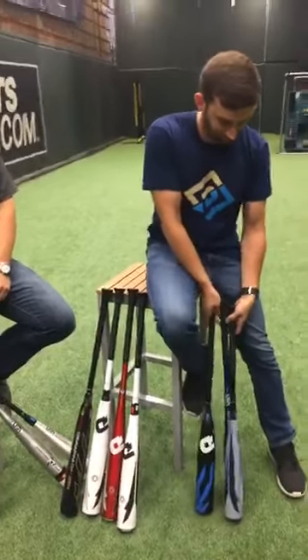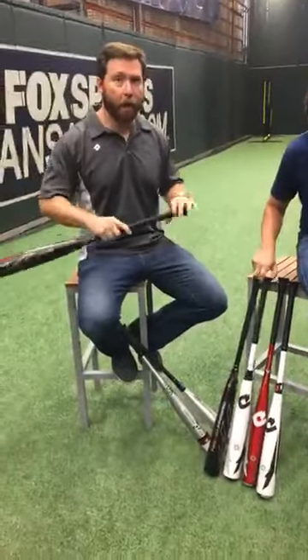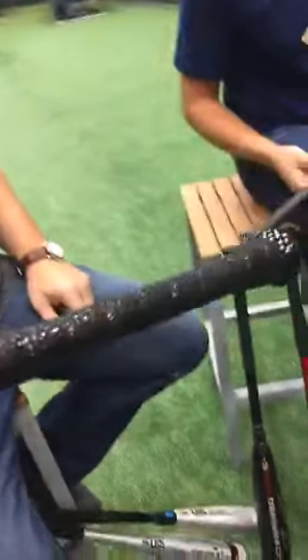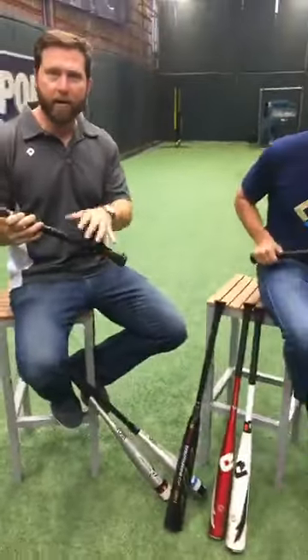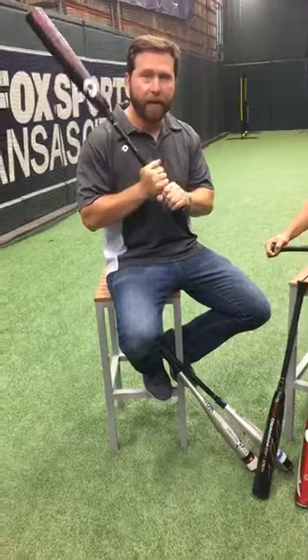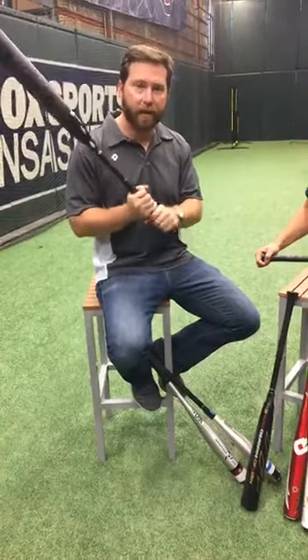We have a question from Brad about the grips on DeMarini bats — stock versus the new grip. This new grip is not available on all DeMarini bats; we're offering it on our CF line only, which is our flagship bat across USA, USSSA, and BB Core. The DTAC grip has a polymer that is tacky — so when the grip is wet or sweaty, especially with batting gloves, it's still going to feel like your standard grip and won't have a lot of slip. It's a little different at first, but once you get used to it, I think you'll really appreciate it. That's why we put it on our flagship models.